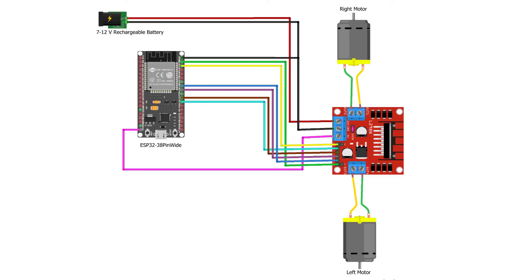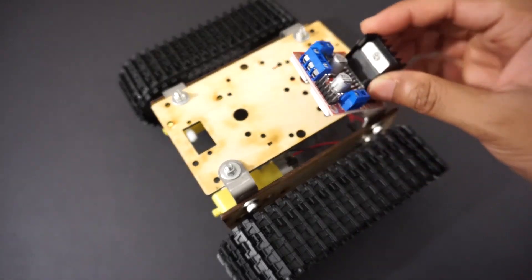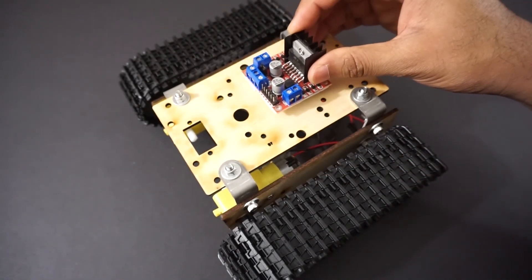Now let's make the connections as per the circuit diagram. Attach the L298N motor driver module on the car chassis using double-sided tape.